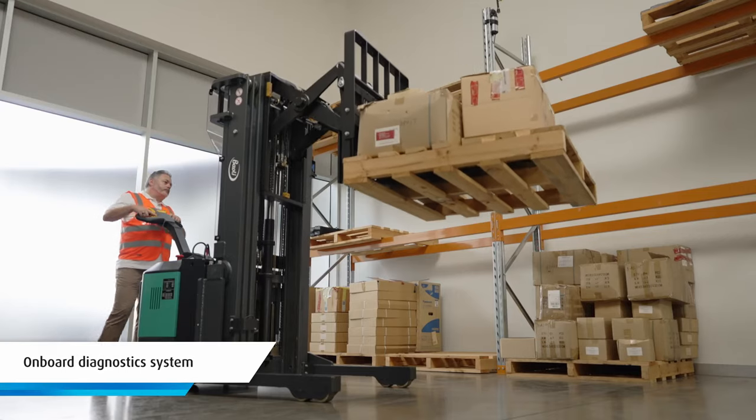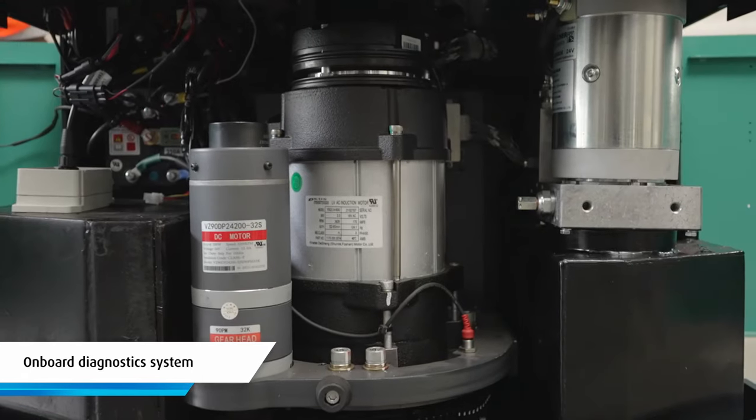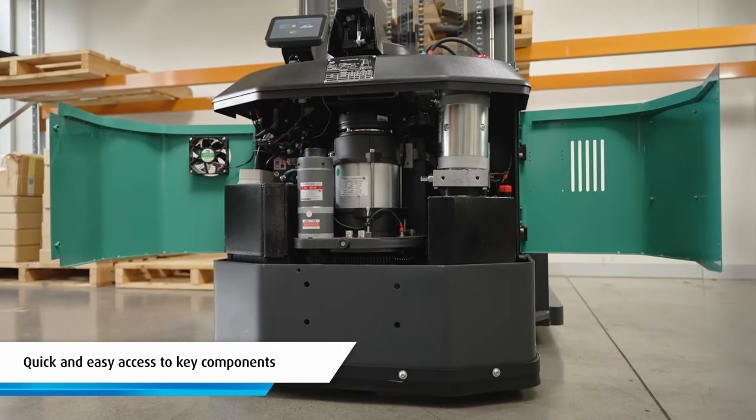Servicing the ER15 is designed to be trouble free thanks to its onboard diagnostic system and a hinged service door allowing for quick and easy access to key components.